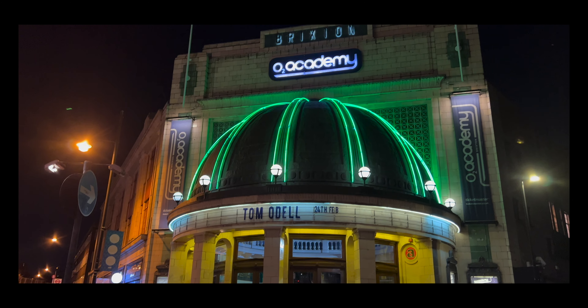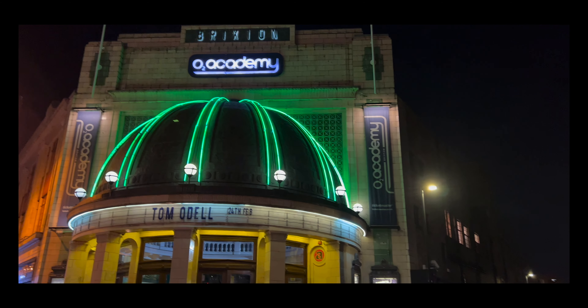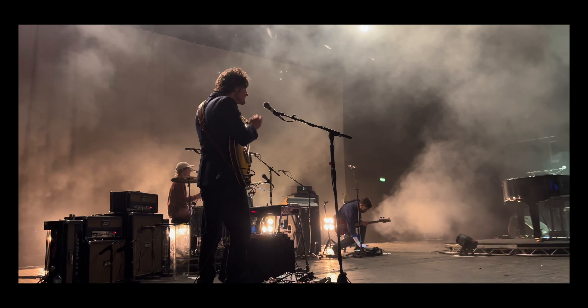We're at Brixton Academy, about to play tonight for Tom O'Dell. This is Max Goff and Max Clover — he plays bass and he plays guitar and pedal steel. What are you playing and why did you choose it?